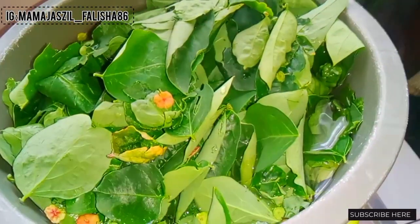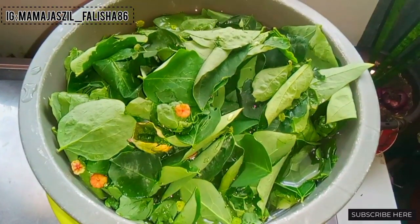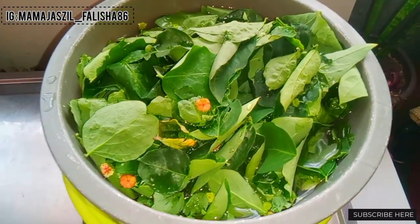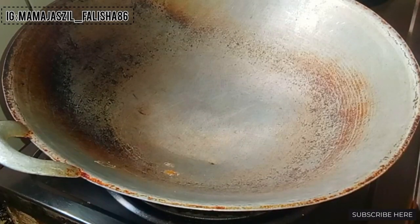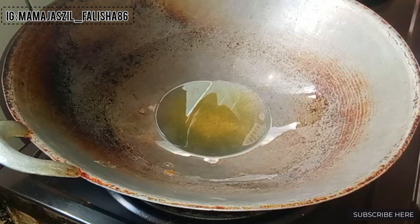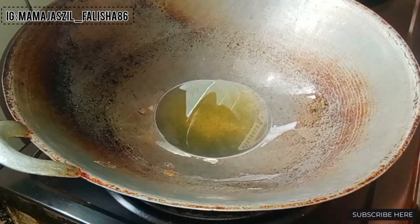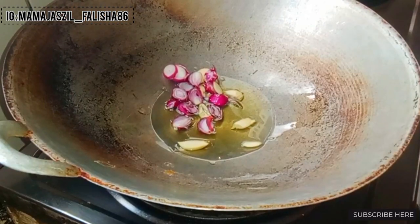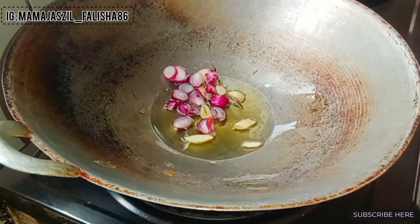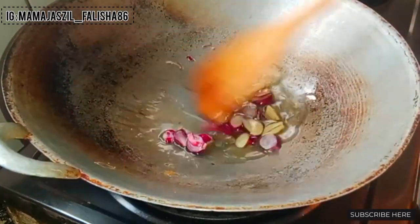Inilah daun cangkok manis yang sudah saya petik, ada dalam satu besin kecil. Sudah lama saya ingin makan sayur ini. Saya ingin menumis dengan telur seperti yang selalu dibuat mak saya, tapi oleh kerana tiada telur ayam, saya tumis saja dengan bawang merah dan bawang putih. Rasanya pun sudah cukup enak.